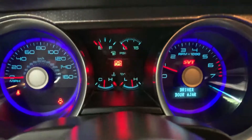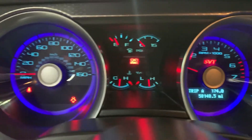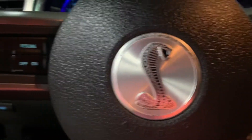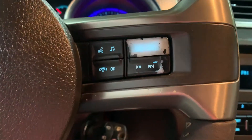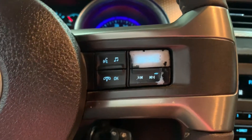You see the mileage right there — still pretty low mileage on this vehicle. It's in great condition; you can come out and test drive it. Again, this is a Shelby. You do have your steering wheel controls here — you can turn up the volume. You can also answer and hang up calls from your steering wheel, so it does come with Bluetooth.